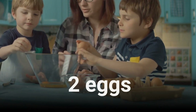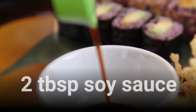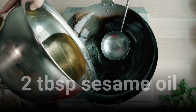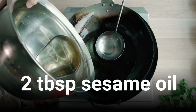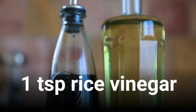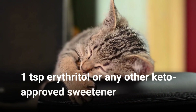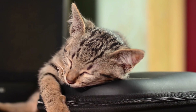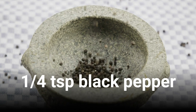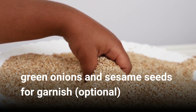2 eggs. 2 tablespoons soy sauce. 2 tablespoons sesame oil. 1 teaspoon rice vinegar. 1 teaspoon erythritol or any other keto approved sweetener. 1 quarter of a teaspoon black pepper. Green onions and sesame seeds for garnish, optional.